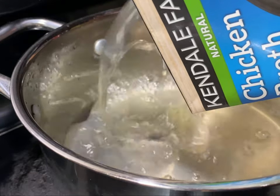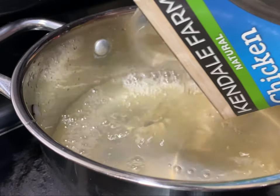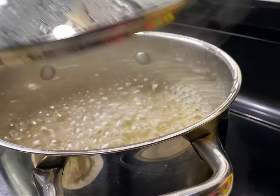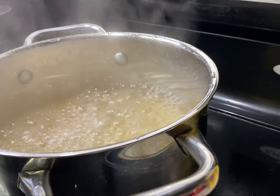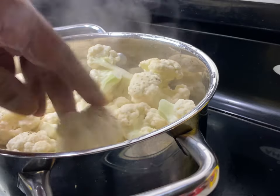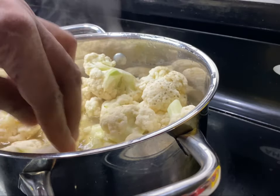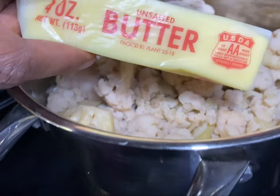We're going to put some flavor in this thing. So I'm going to put the cauliflower in there with the chicken broth and let it come to a rolling boil. While the cauliflower is cooking we're going to get ready to make this thing taste good. Just cover it up and let it boil until it gets fork tender.